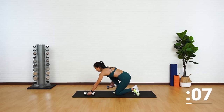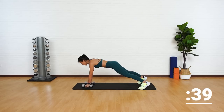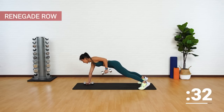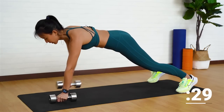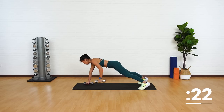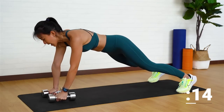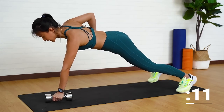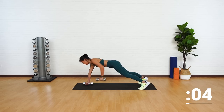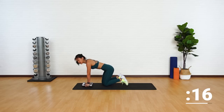Get into a high plank position. You can either hold on to both dumbbells, making sure that your back is flat, then row one dumbbell up towards your waist, pointing your elbow back, and gaze onto the floor. This is going to work on your back muscles, your shoulder stability, as well as your core. Keep your back flat, spread your feet wider apart to stabilize yourself, and avoid dipping your hips side to side. Good job. If this is too much, you can always place your palms onto the floor — choose your option.